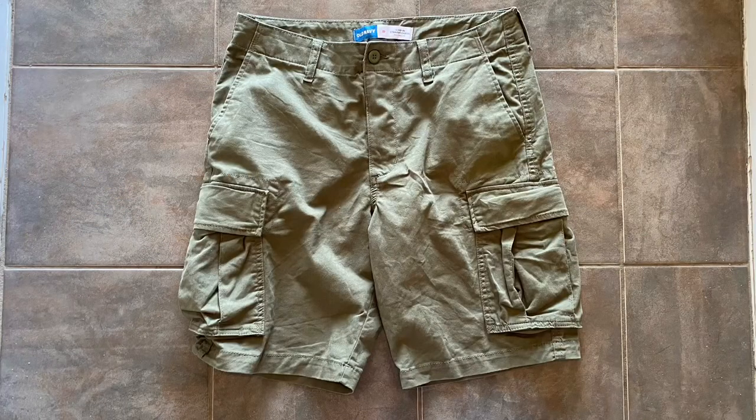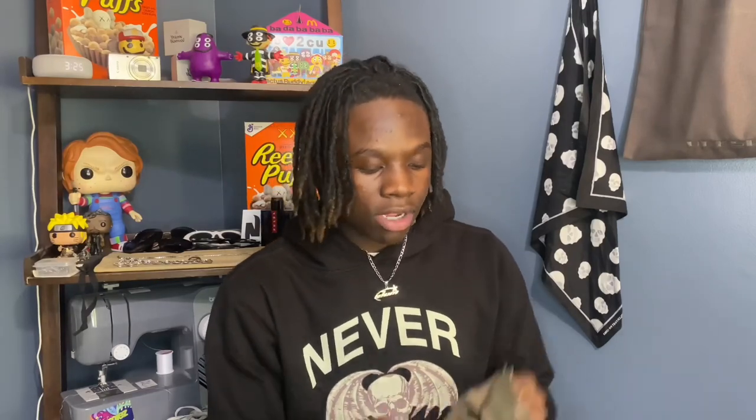I could have done better on the stitching, but yeah. Next up we have these olive green cargo shorts that I actually picked up from Old Navy. I really don't shop at Old Navy for real, but I seen these and they had a sale going on so I had to pick them up. Olive green is a very good color — you just style it with the right pieces and it looks good. That brings me to my third pair of shorts, also from Old Navy: these camo cargo shorts. You cannot go wrong with camo — you can style a lot with it.